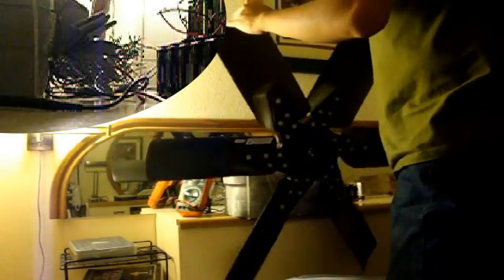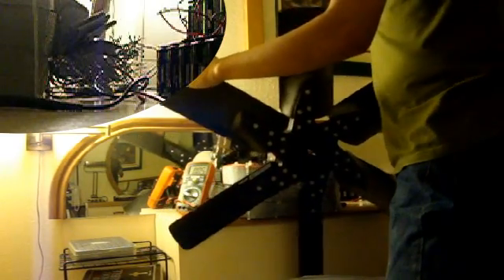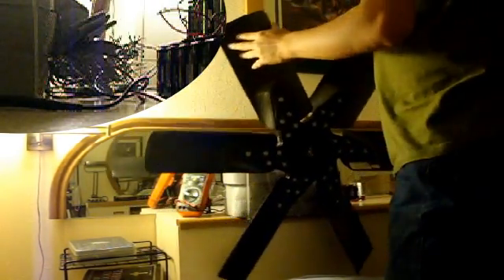Now we're going to go ahead and turn this machine on. First thing I do is check to see if the connections are in the right positions, that it turns off when the alignment needs to. Now I'm going to switch this prong to the other one.